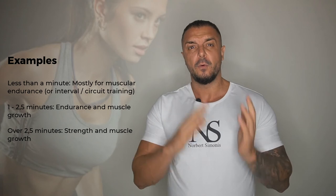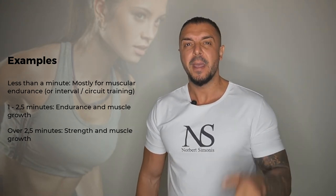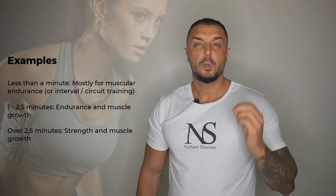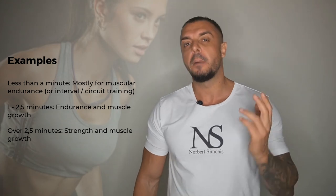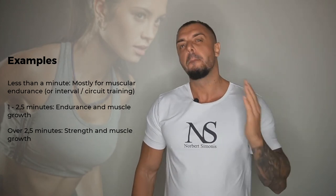Lastly, we have rest periods of over two and a half minutes. Here you will see more and more effects on your strength for the next set because your muscles and central nervous system just have more time to recover. However, the amount of fatigue and metabolite accumulation — all of which play a role in fat loss, building muscle, and improving muscle endurance — are also lower. So this range is good for anyone with a focus on strength gains, while two and a half to three and a half minutes are often used among bodybuilders. Anything above that is normally only used by strength athletes or powerlifters.